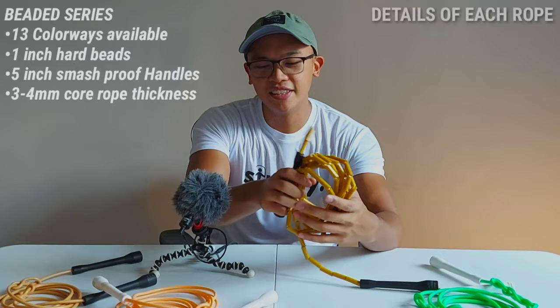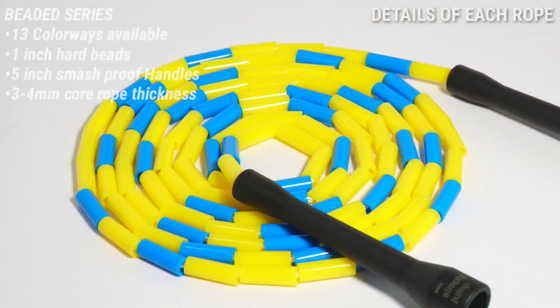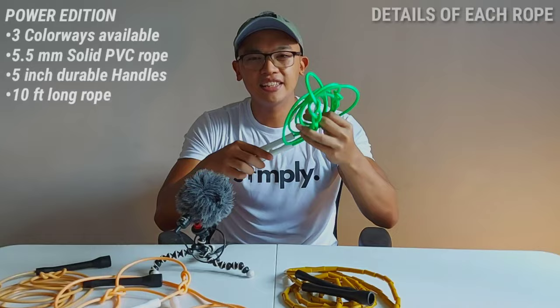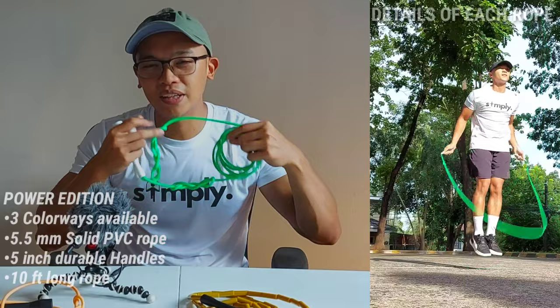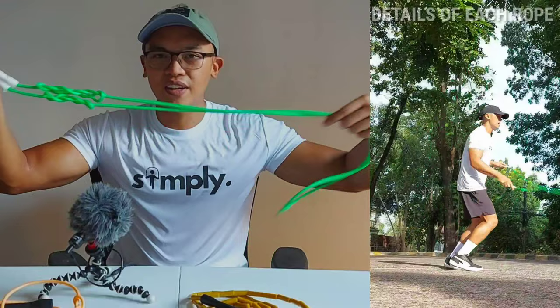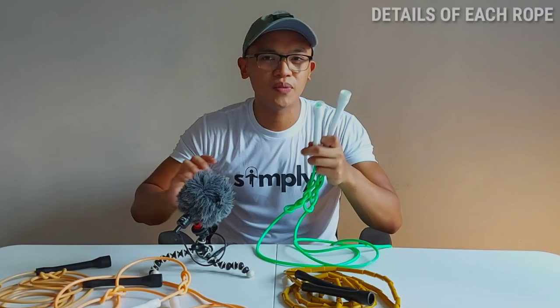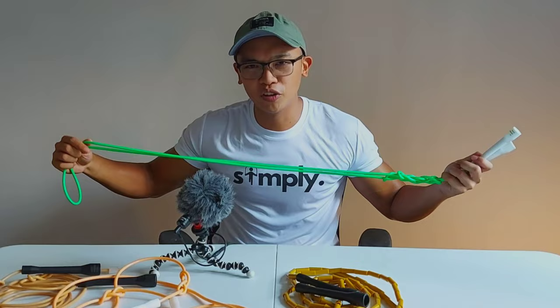Next is the beaded rope — this is different from a PVC rope. The thickness of the inner core is about 3mm, and the beads are 1-inch shatterproof beads, which are very hard. The handles are also shatterproof. This is also a PVC rope and comes in three neon colorways. The neon edition is slightly heavier at 5.5mm — it doesn't sound like a lot, but it feels very different when you're using it continuously. The handles are durable, and even if you're just practicing, it won't break easily.